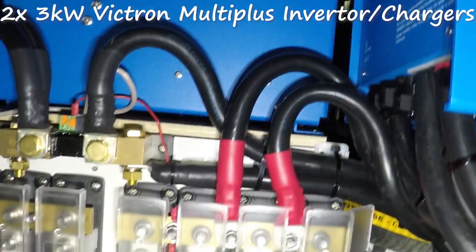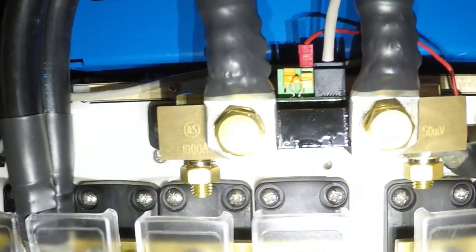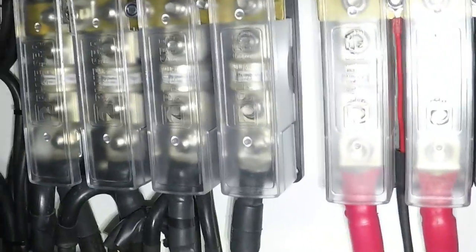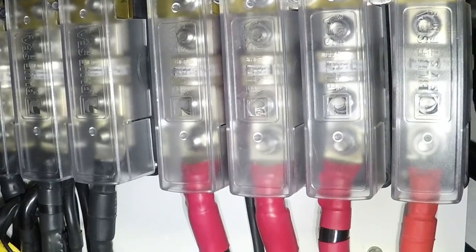What we have here is our two Victron 3kW inverters connected in parallel, essentially making it a 6kW unit. This is our main shunt to measure all our amps going into the boat and leaving the boat at the same time. We have two shunts here, and we have positive and negative fuses for safety purposes — two fuses for the charge. At this point in time we can have over 600 amps going into the batteries.